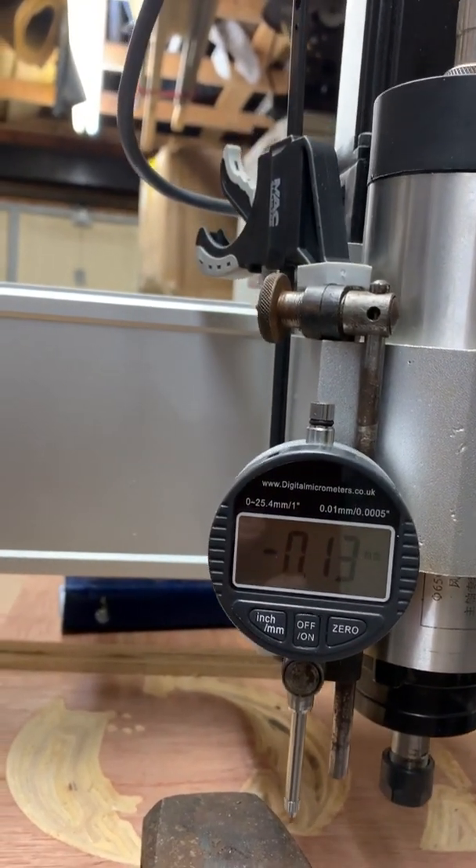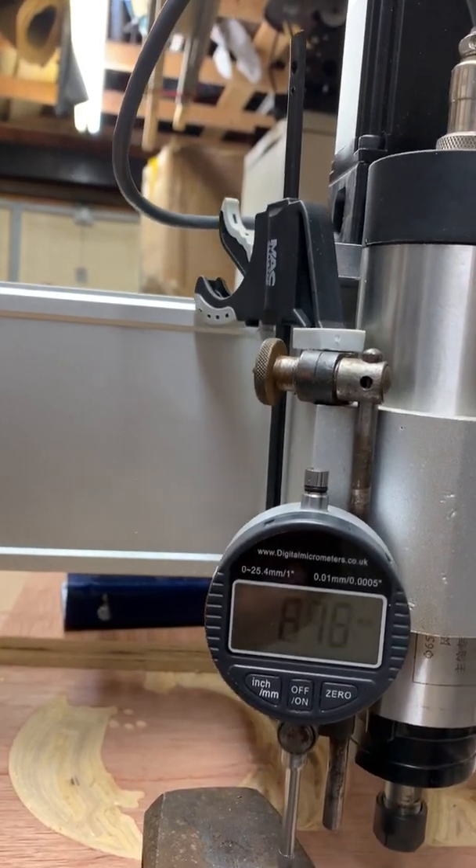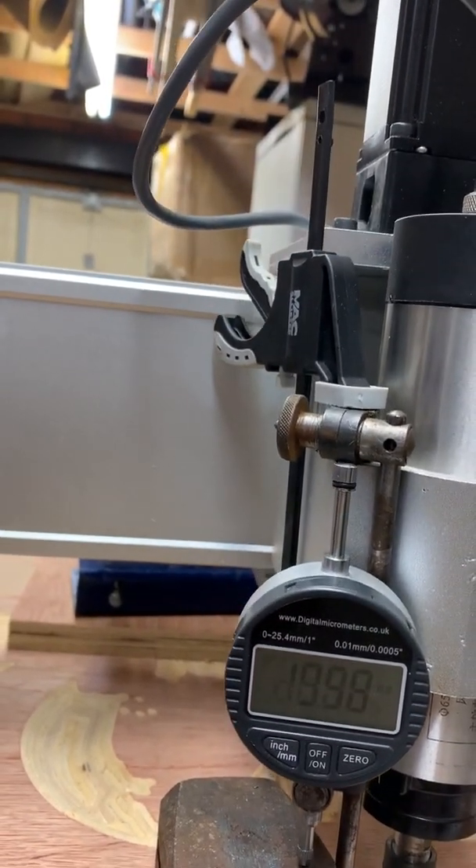When the Z axis is plugged into the Z axis of the control unit, there is a horrible grinding sound.